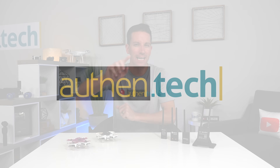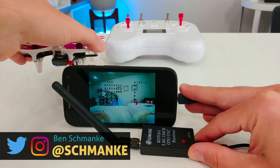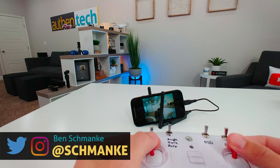Hey guys, I'm Ben from Authent Tech, and today I'll be showing you how to turn your phone into an FPV monitor. This brings some sweet features and benefits like saving money, portability, and easy video capture and more. So let's dive right in.